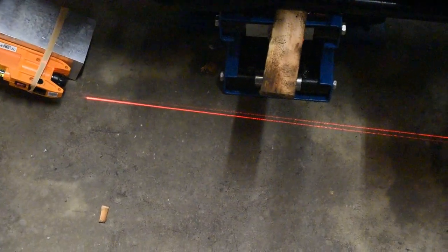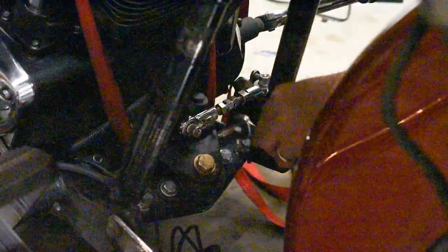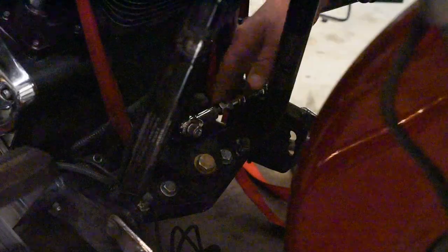Then look at the lines that the two lasers are throwing on the floor, then adjust the front stabilizer to pull the front of the motor either to the left or the right until you're satisfied that the lines are perfectly parallel. Go back and forth until you get it exactly right, then tighten down the jam nuts and the front one's done.